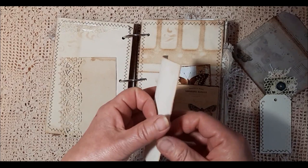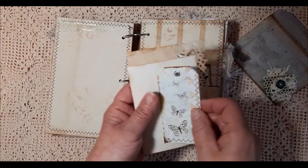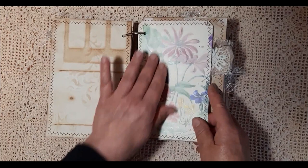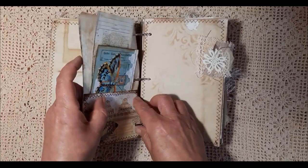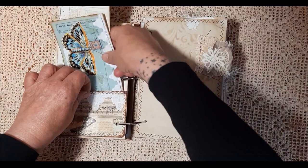A little tag, some writing paper, and then I've punched this out. This has little butterflies on it as well, which I thought went quite well with it. And then here I've just added some paper from a book. It has a little pocket here, some tags, just added a bit of detail on there.